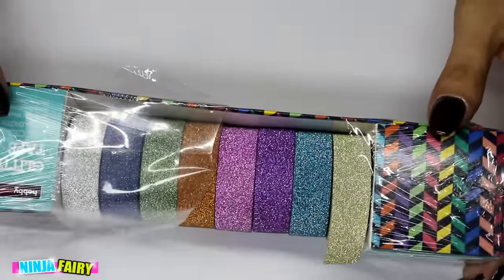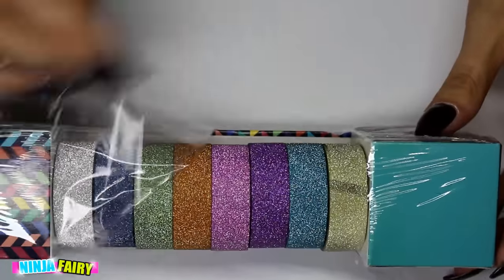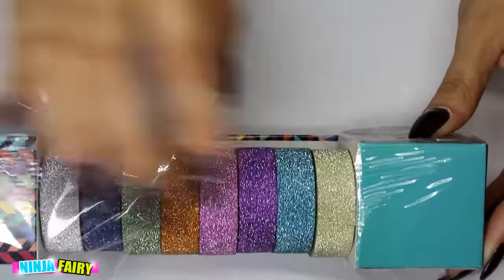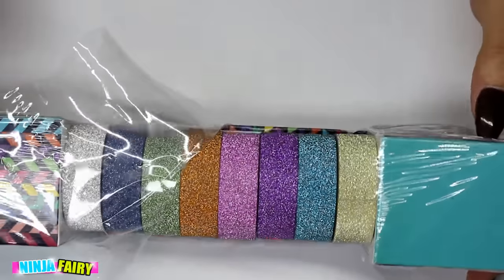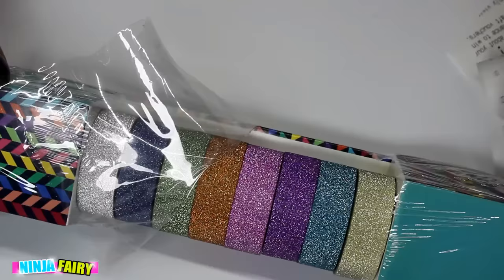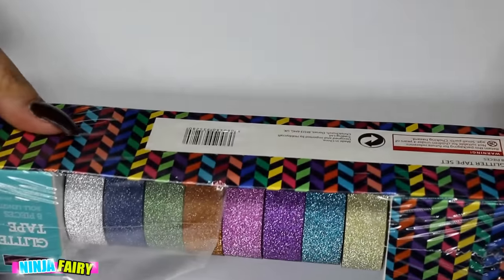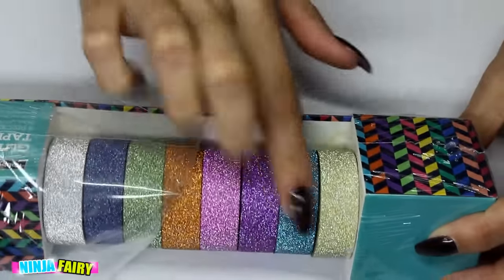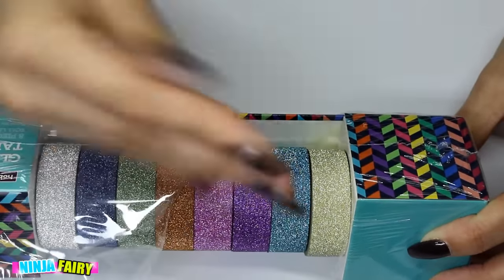The next thing that I purchased was this set of glitter washi tapes, and it is open because I have used the gold one already. I thought this was an absolute bargain — I'll put all the prices on the screen for you guys. You get eight pieces in different colours and they are so gorgeous. The glitter isn't rough or anything so it's not going to be coming off anywhere.